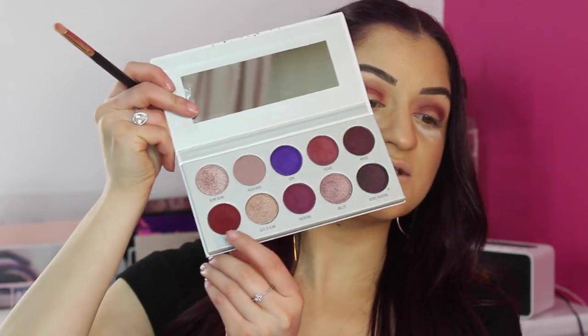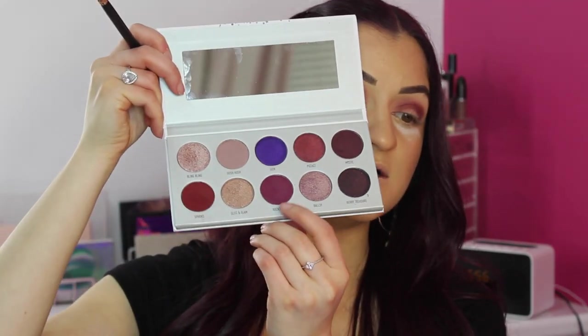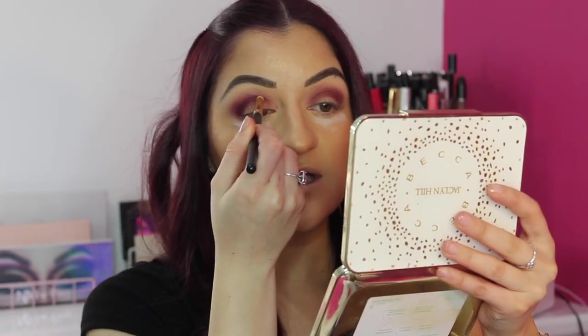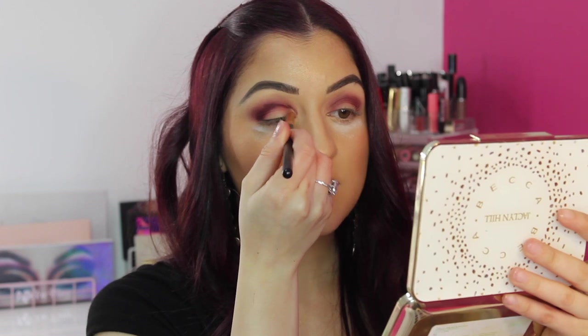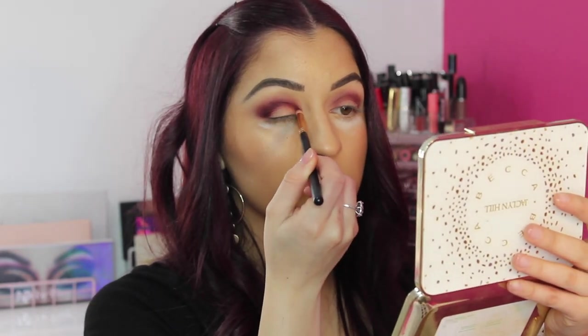I'm also going to take my bullet brush — the Morphe R41 — and pick up more of the shade Sparks along with Rockstar, really packing that onto the brush. This is so pigmented! It's going to look a bit funny until right at the end, so don't worry. What you want to do is really map out the shape you're wanting, kind of like that to get your base, and then blend it out.